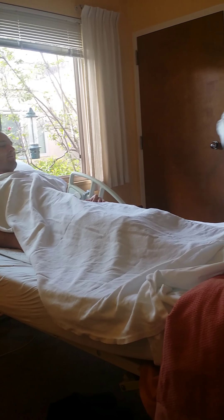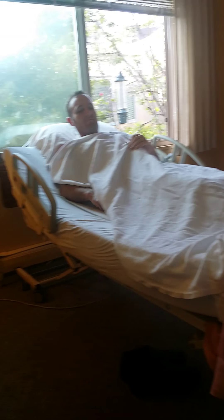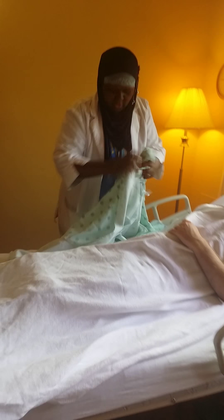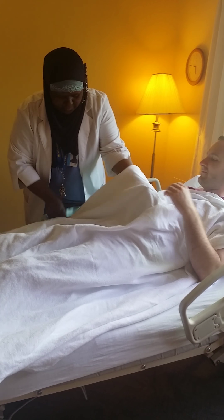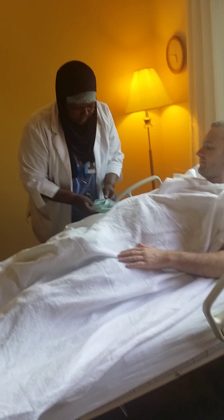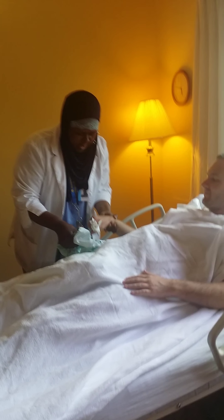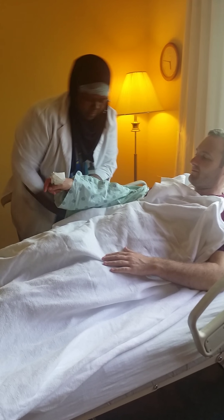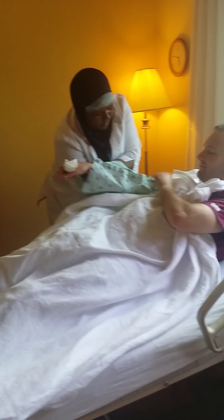First of all, I need to come to your weak side. We always dress the weak side first. I'm going to expose your weak arm and support the arm very gently and put it into the sleeve. Let the arm down. Be gentle.